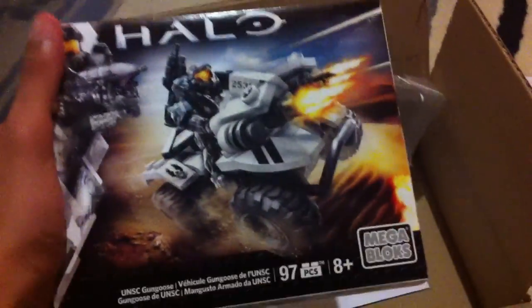This is the fall 2015 Gungoose set. It's part of the new line — the Halo summer mega box sets. It has Noble Six. Here's a look at the box and some of the other sets.